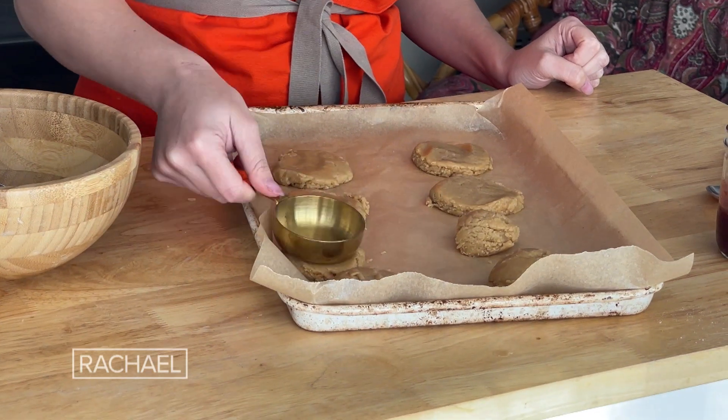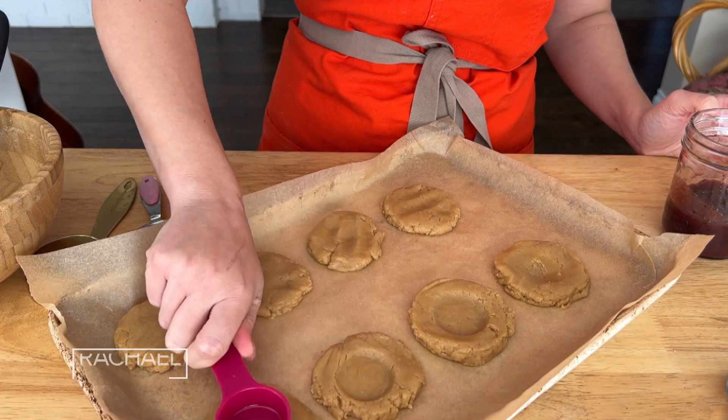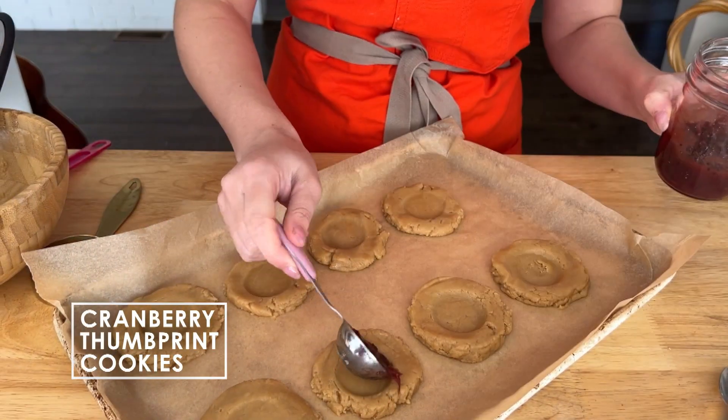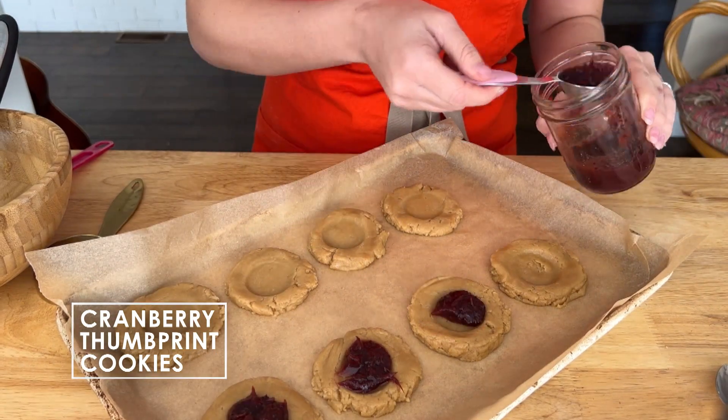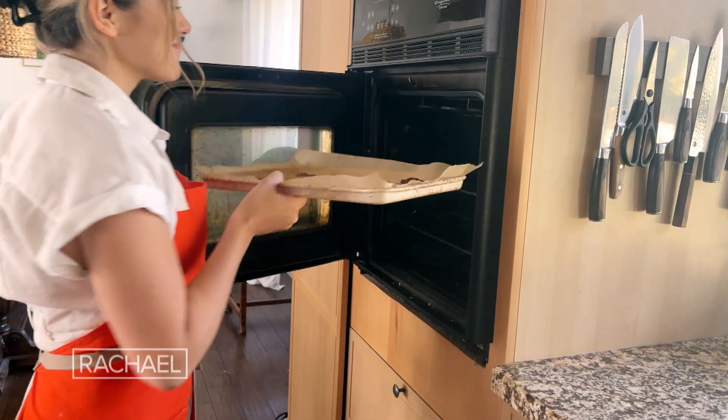Now for the fun part — take those leftover cranberries and make your thumbprint. Once you've got your thumbprint made, just scoop out half a tablespoon of cranberry sauce per cookie.